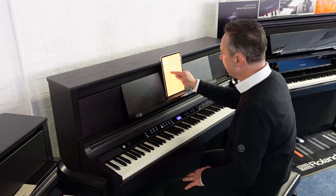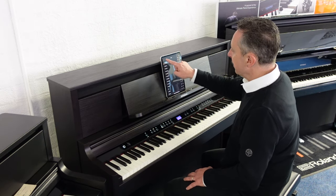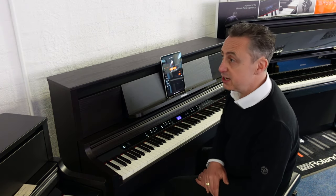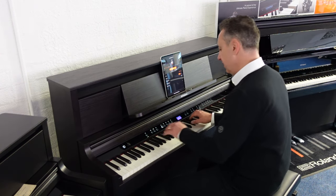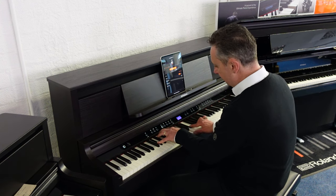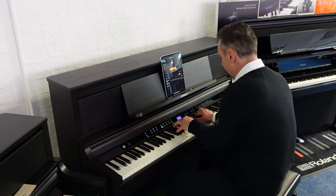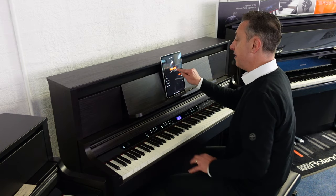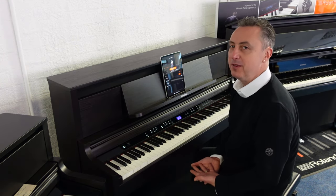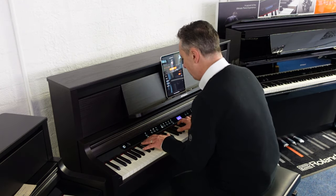Within the Roland Piano app you can also access rhythms and accompaniments. All you do is press the style you want, adjust the speed to get it exactly how you want it, and then you start up. You've got two variations on each one, plus an intro and an ending. There are loads of them to choose from, but at the end of the day you can always go back to playing it as a piano with this fabulous concert grand — it's just a beautiful sound and touch.